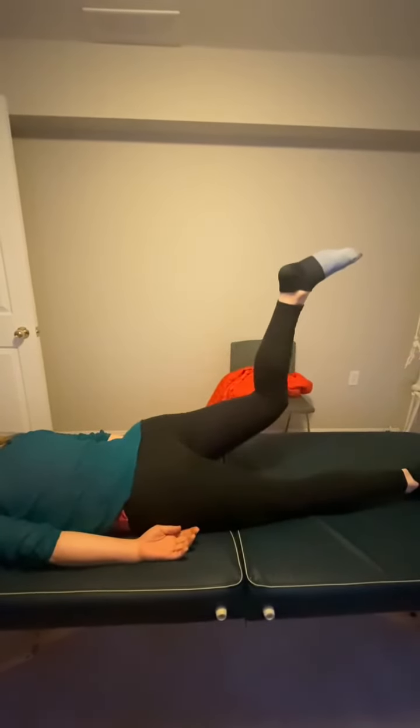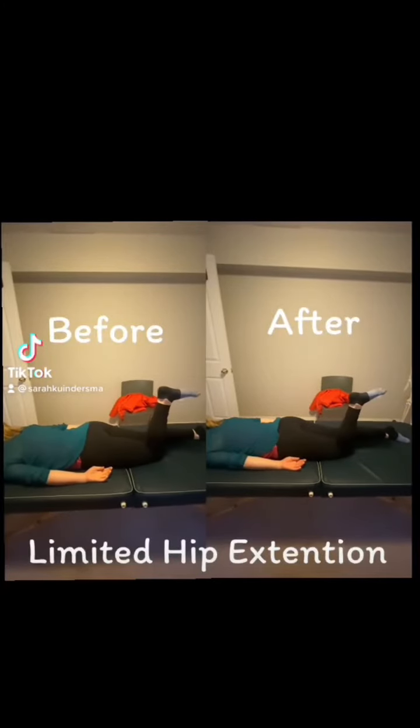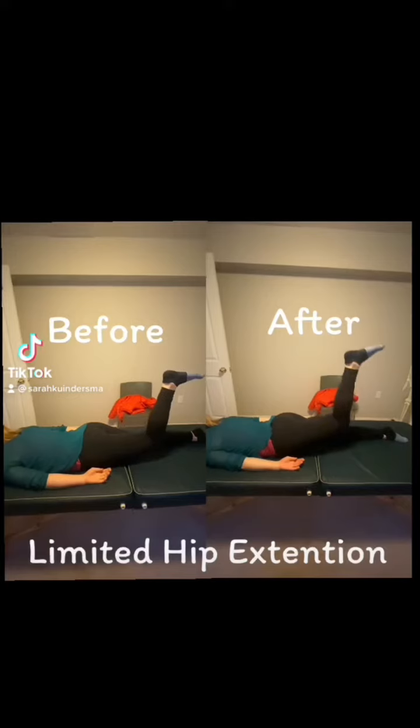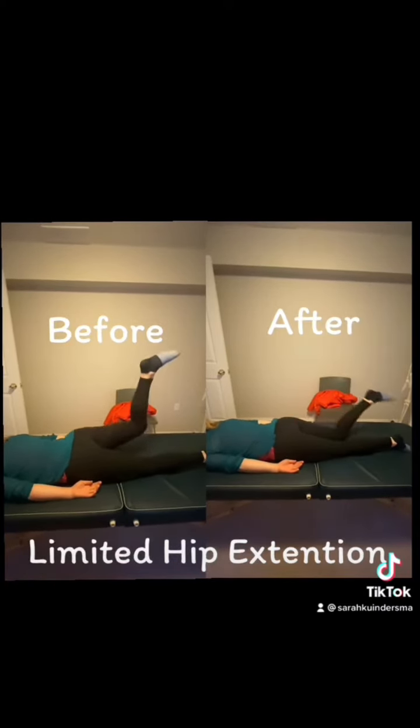There was some stuff going on with my lateral side bend in my trunk. We ended up treating the left trunk side bend, which actually improved the way that my left hip could extend — and the pinchiness in my right hip went away.